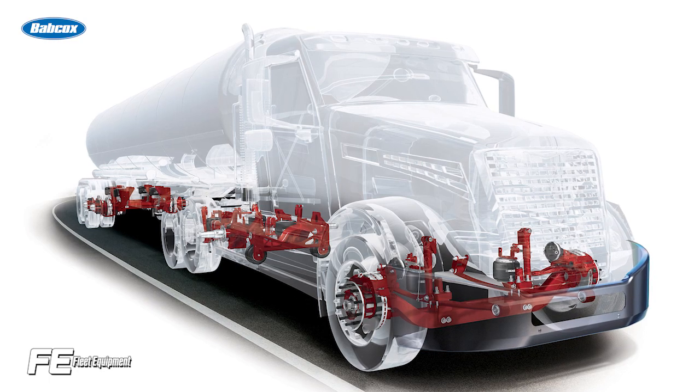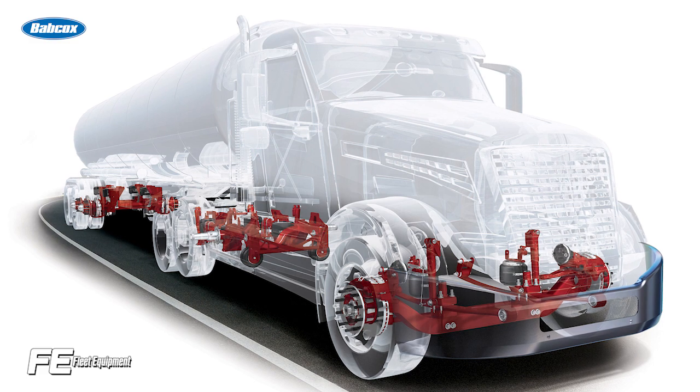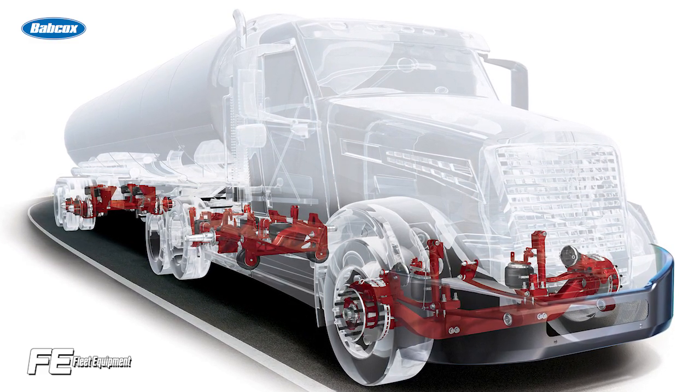Air ride suspensions are made up of a system of air lines, air spring bags, and valves. This style of suspension is known for giving the truck a less abrasive ride from when the trailer is empty to about half loaded, helping to reduce maintenance to trailers and improving the comfort of the driver.